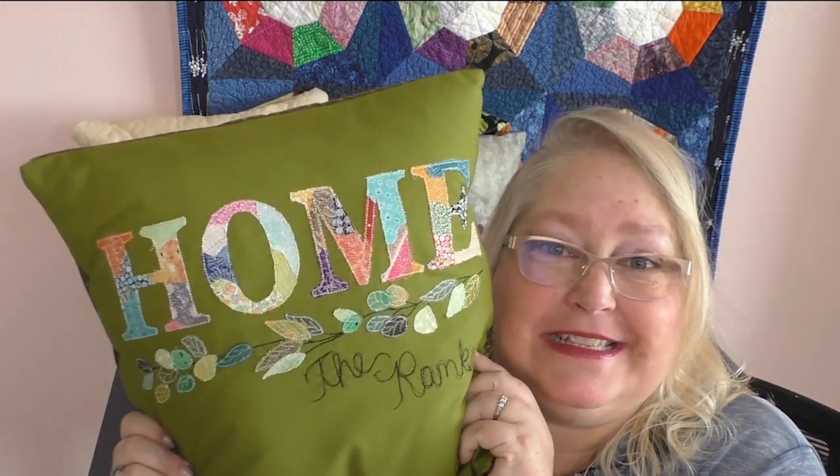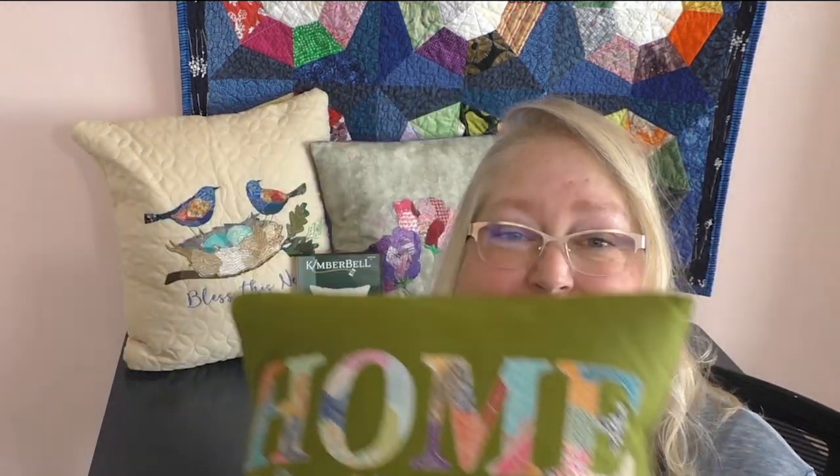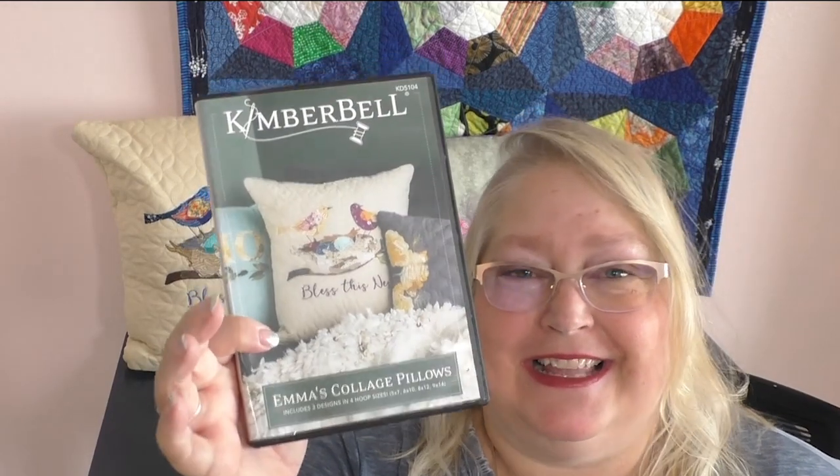What do you think about Emma's Collage Pillows? I know this is going to be a treasure that I have for years to come. I love this pillow and I love the home design. You're going to want to pick up Emma's Collage Pillows by Kimberbell, get this software, and get stitching. I hope you have a fabulous week and have enjoyed this week's More Sewing with Michelle. I look forward to seeing you next week, and until then, everyone have a fabulous time sewing. Bye-bye!